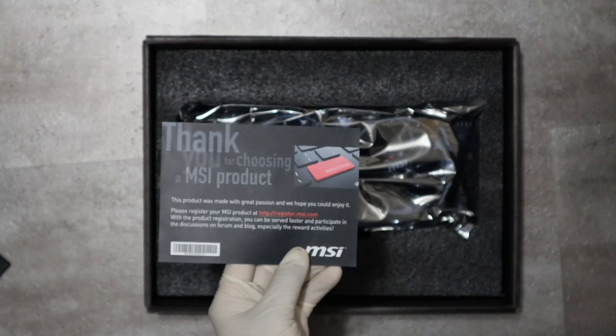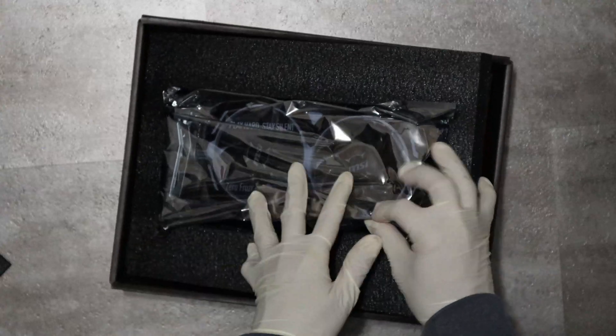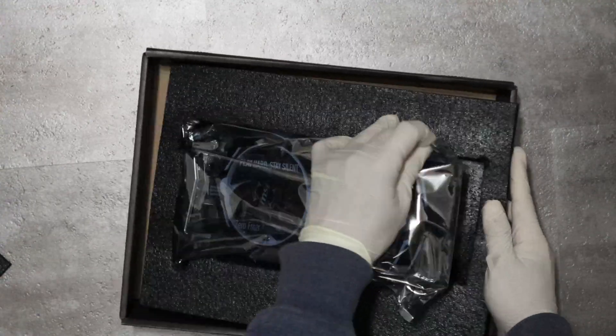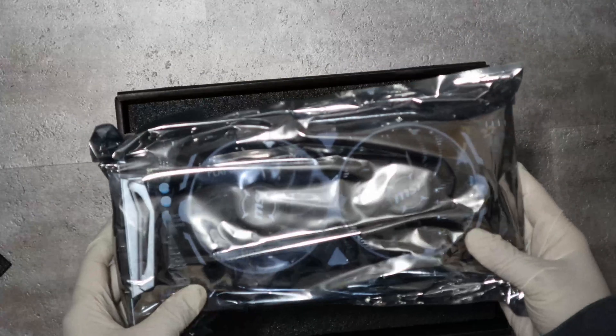There's a thank you note from MSI. Next we are getting to opening the graphics card — it's in a completely sealed bag here.